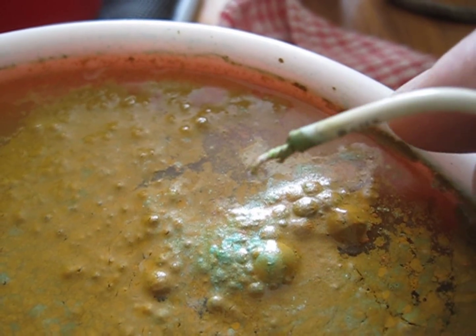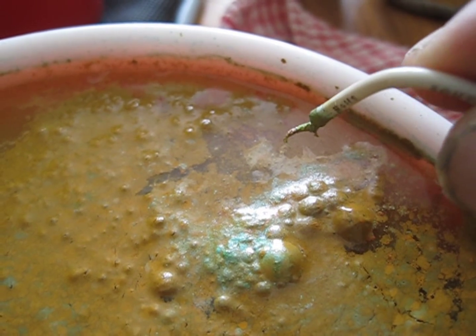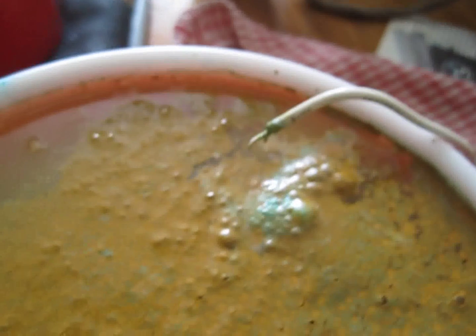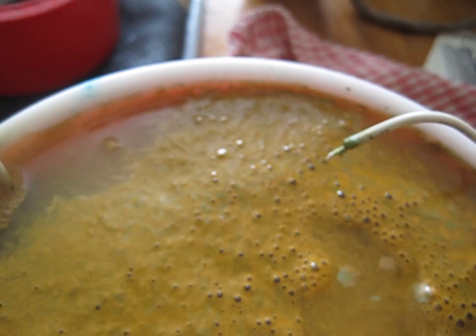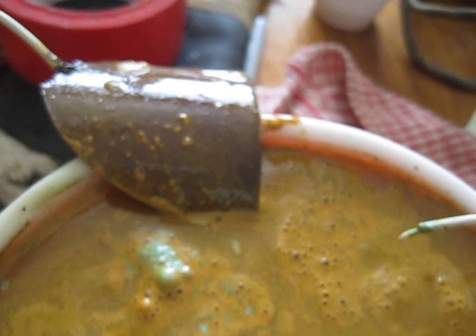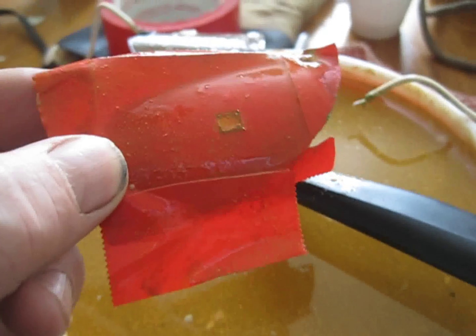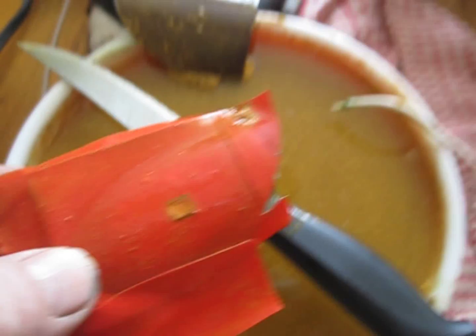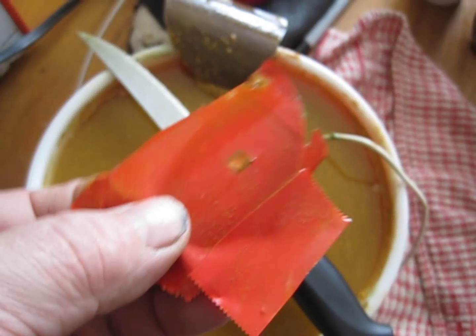Well, I left it in too long and it ate the wire right off. I'm going to clean it now. Here it is — let's see what it looks like.